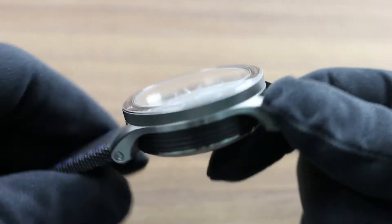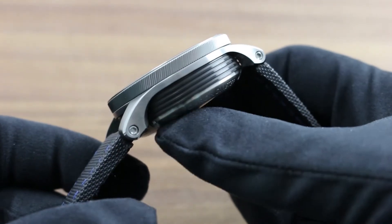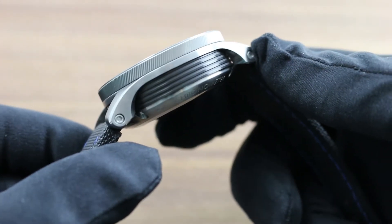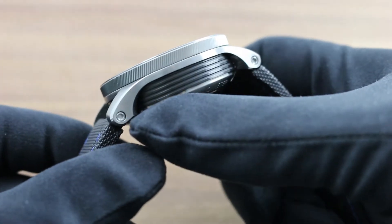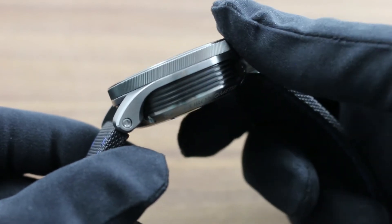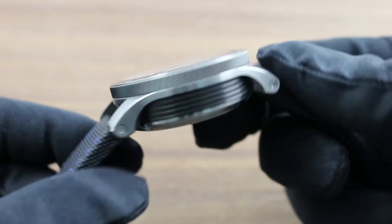Bremont's triptych case construction, which is modular and best appreciated from profile, generally consists of a middle case with a broad case band allowing good fitment on a broad range of wrist sizes, with a case back and a separate bezel. In the center you can see diamond-like carbon coating — highly scratch resistant — for a tonal contrast, but it's the material itself that makes this a supercharged variant of the triptych construction.